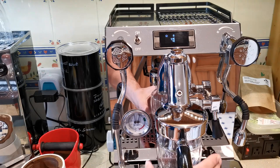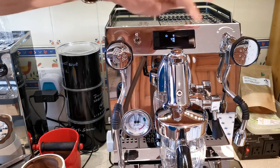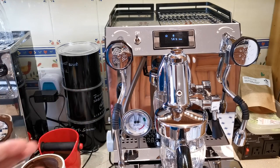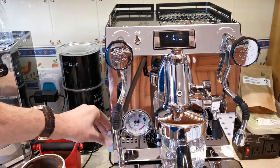I make sure my scales are set to get the right output that I want, because I don't rely on the volume shown on the flow meter. Then I decide where I'm going to start my pressure — I'm going to start at just over one bar.